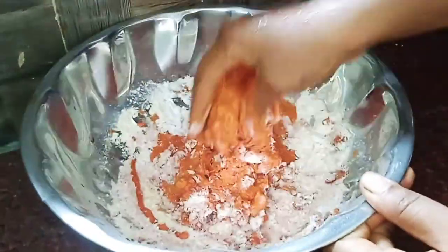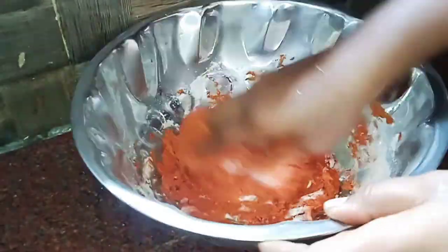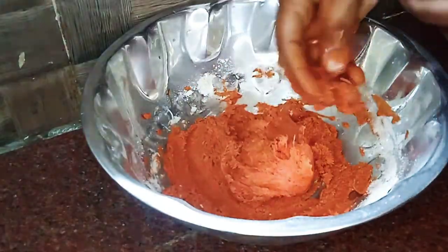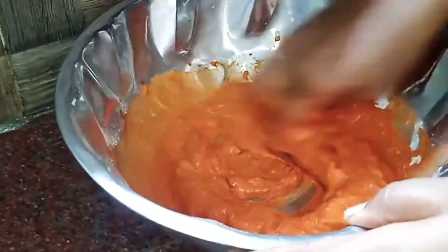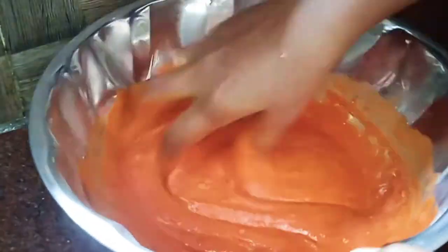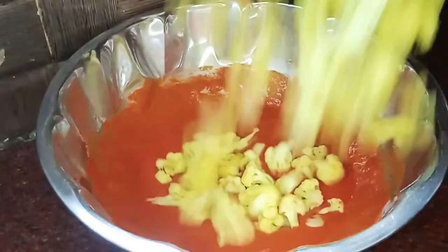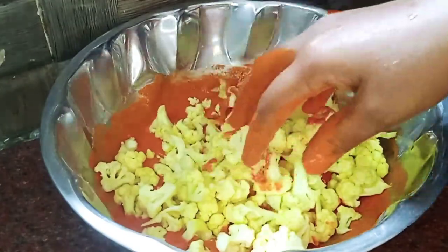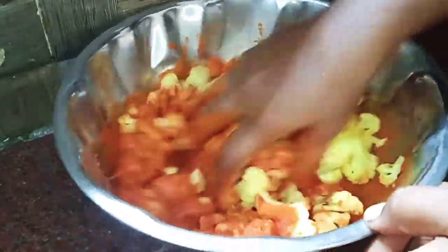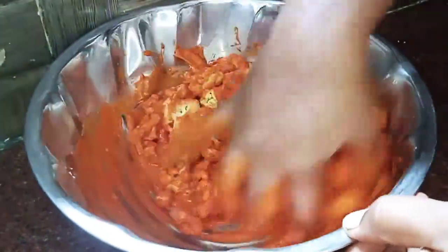Add the cauliflower 65 masala and mix well. Now we will put the cauliflower in the middle and mix it all together.